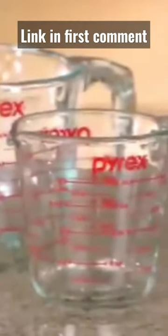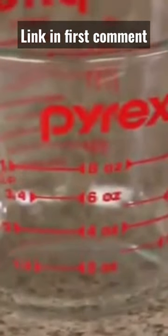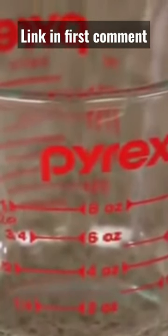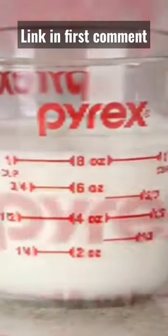Pyrex measuring cups are a must-have essential for any kitchen. The one-cup measuring cup is a versatile essential for almost any kitchen project, designed for easy measuring, mixing, lifting, and pouring. It features clearly marked measuring lines and a handy pouring spout.